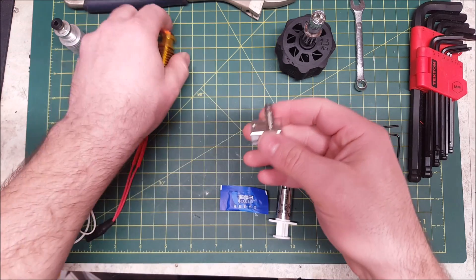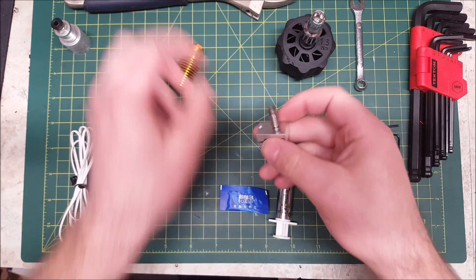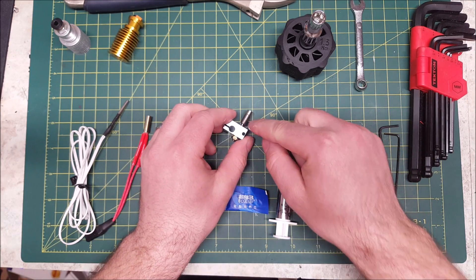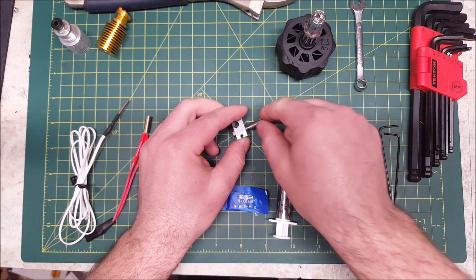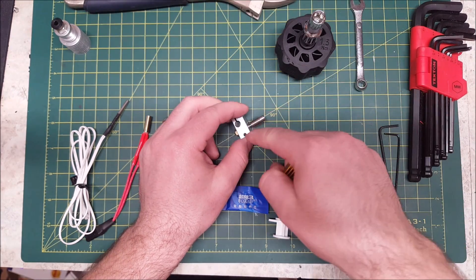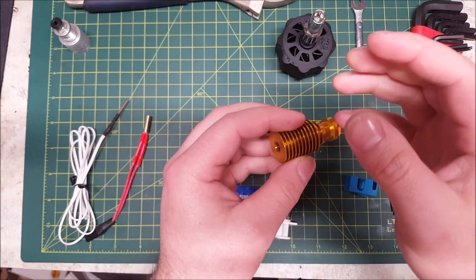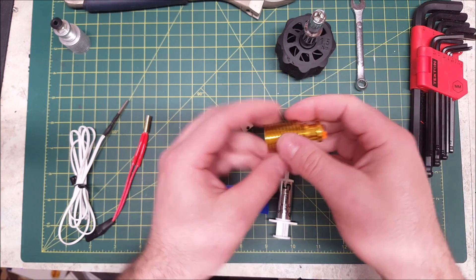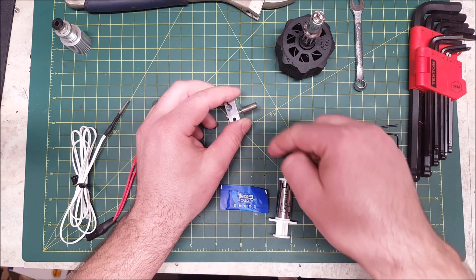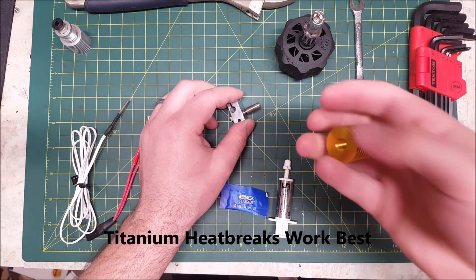Now once this is assembled, you're going to want to screw this into your heat sink. For the heat brake at this point, you're going to want to put some thermal paste on these threads. This way, any heat that makes it up the heat brake will dissipate into the heat sink much quicker and more efficiently. It does work without the thermal paste; however, it is recommended that you do put it on — it'll work better.